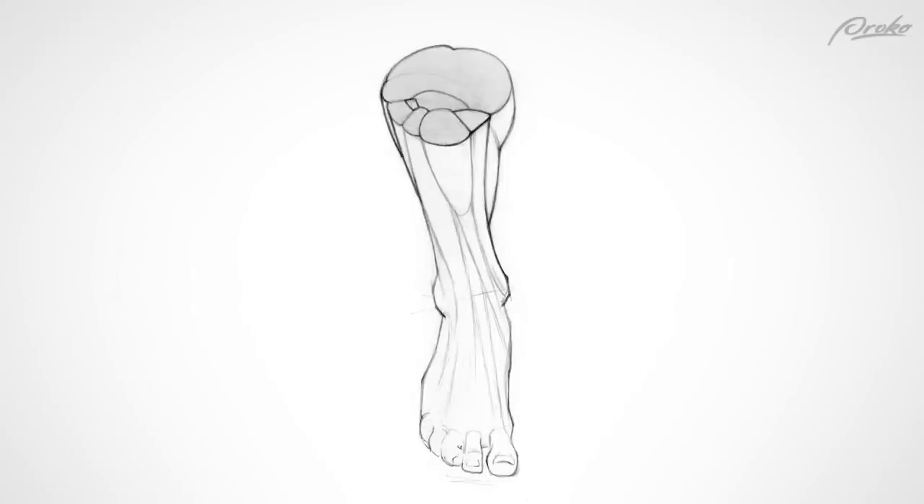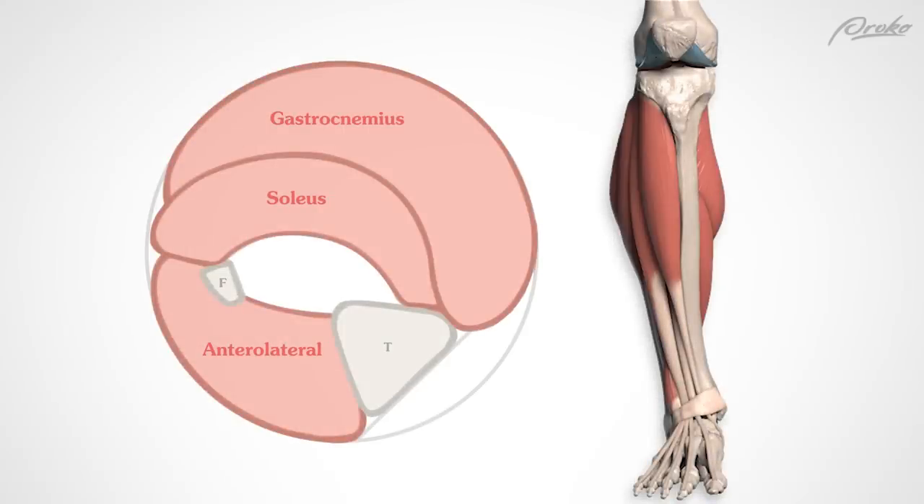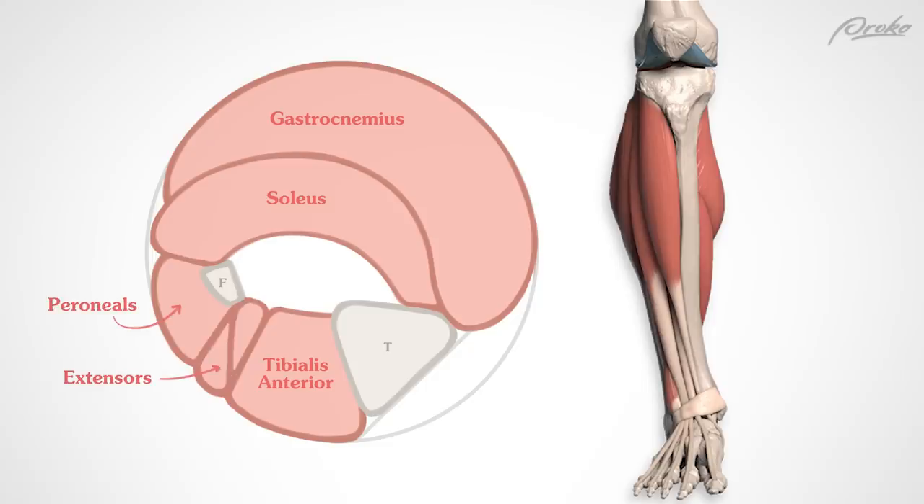Since there are no muscles along the medial plane of the tibia — just bone with calf behind it — when you foreshorten the lower leg, remember this dip. Contrasted with the fullness of the calf and roundness of the anterolateral volume, made up of long tubes. Up high, about half of this anterolateral volume is the tibialis anterior, and the other half the peroneals and extensors.